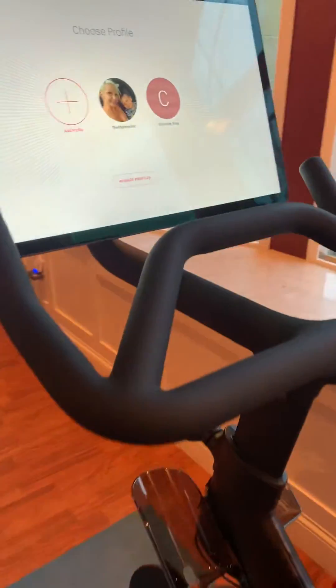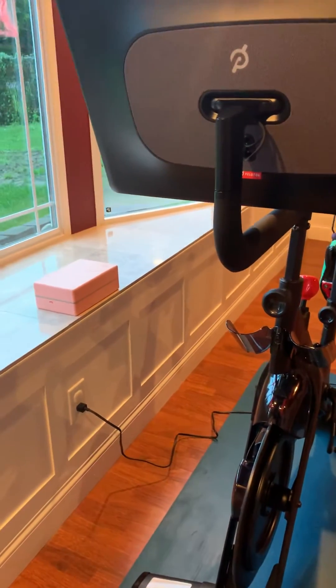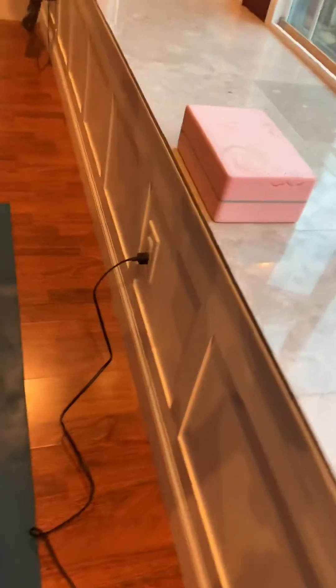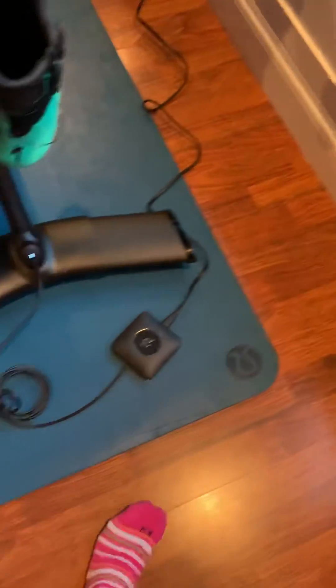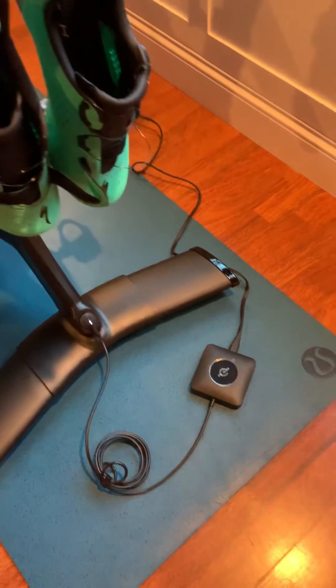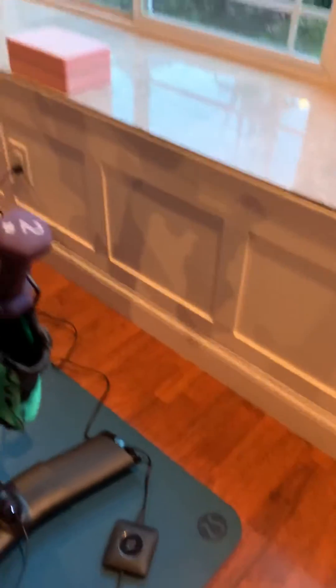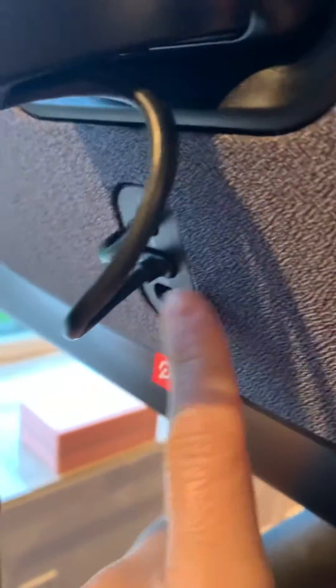So I called and troubleshooted the bike. I'm pretty good at troubleshooting on my own. I unplugged from the wall for 30 seconds to a minute. I unplugged the back power cord also 30 seconds to a minute. Neither of those did the trick. I held the power button down on the back and that didn't do anything either. I also disconnected the power cord and that didn't do anything either.